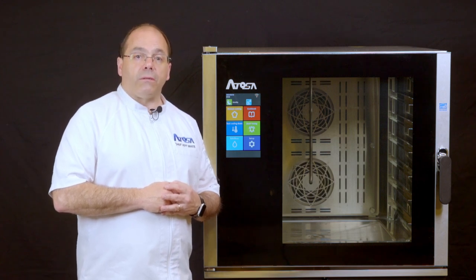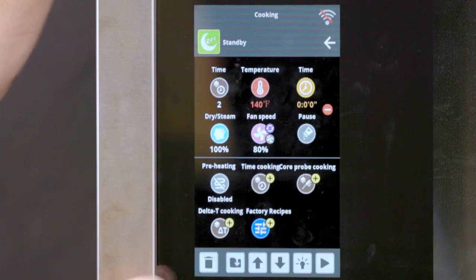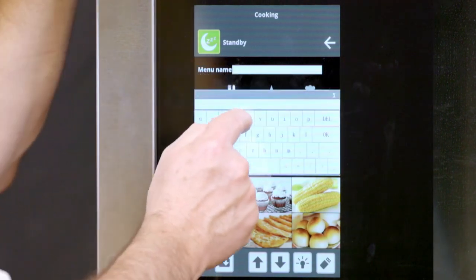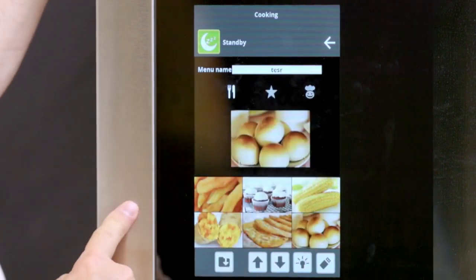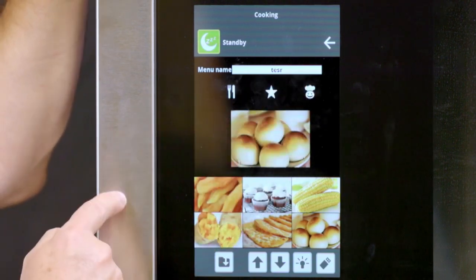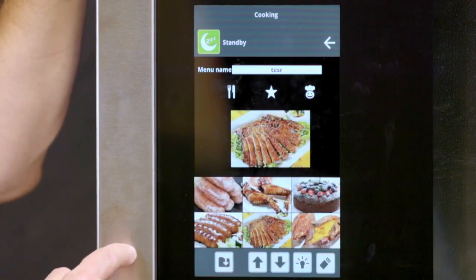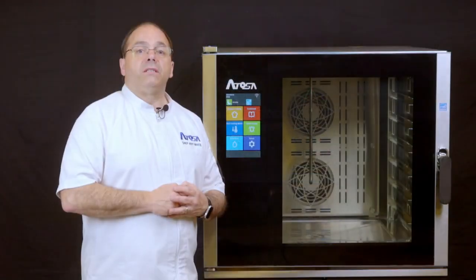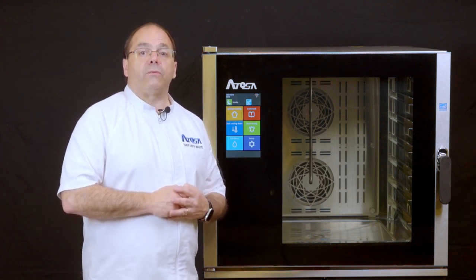Now we are ready to save the recipe. In the cooking parameters page, click the file folder at the bottom of the screen. Enter the recipe name by pressing the white box next to the menu name, filling in the recipe name, and pressing OK. You may also feature the recipe as a favorite or chef dish for quicker searching in the future. You can also select a photo for the recipe by scrolling through the pictures and choosing the one that best fits. To save the recipe, click the file folder again and the cooking parameters and phases are set as a recipe.